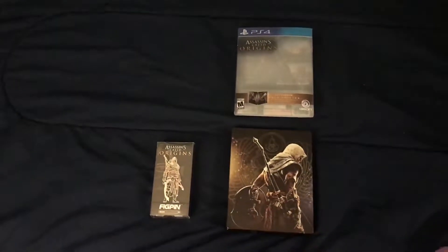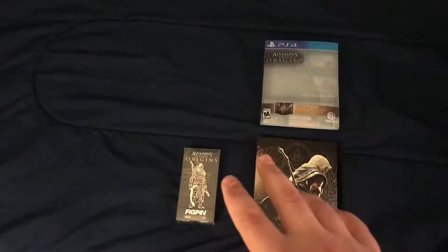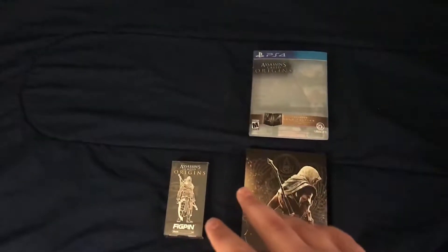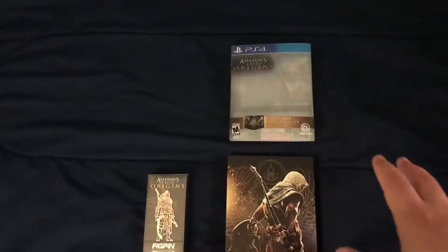We're going to start with the game and what you get for pre-ordering or picking up a new game at GameStop, which is limited supply. You might be able to get them on the Ubisoft store, possibly, or online at other retailers, but I'm not sure. So we're going to start with Assassin's Creed.